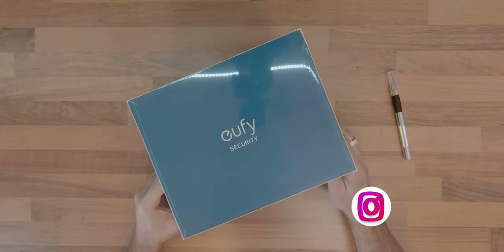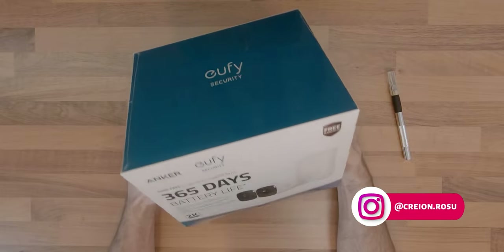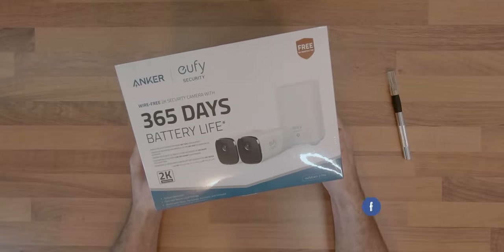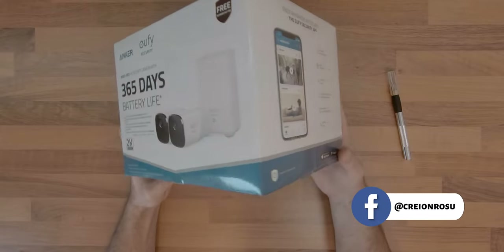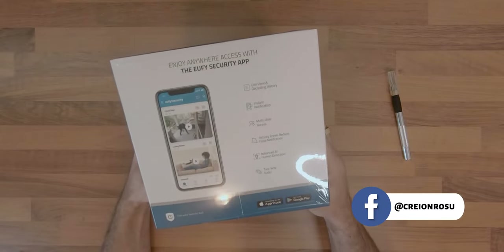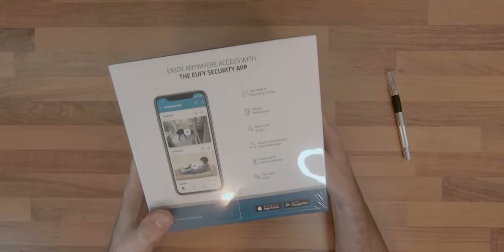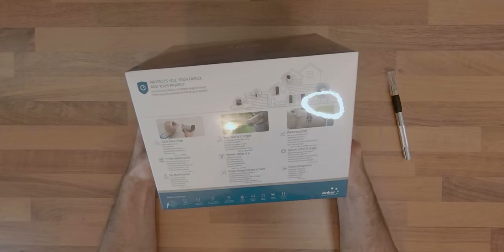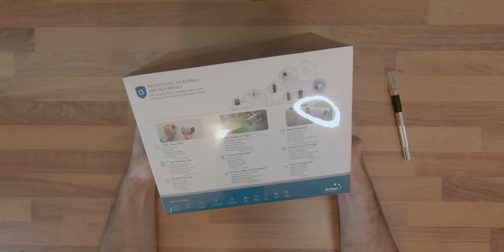With the recent increase in unpleasant neighbor activities, I decided I had enough, so it was time to install some surveillance cameras to monitor the front and side alleys for now. This way I could rest assured that any mischievous activities would be caught on tape.